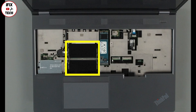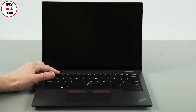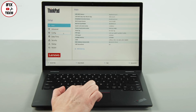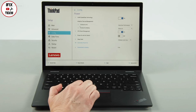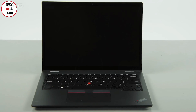Let's begin with the replacement. Disconnect the power adapter, then press the power button and tap the F1 key repeatedly to enter the setup menu. Select the Config menu, then the Power menu option, and select 'Disable Built-in Battery.' Select Yes in the confirmation box. The system will shut down and the battery is disabled.